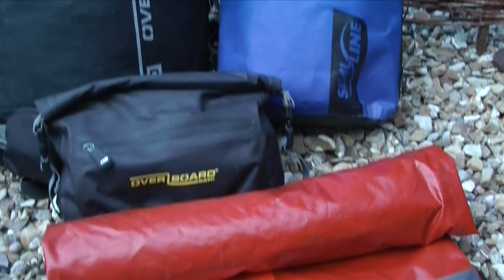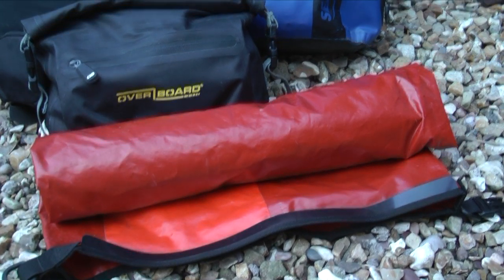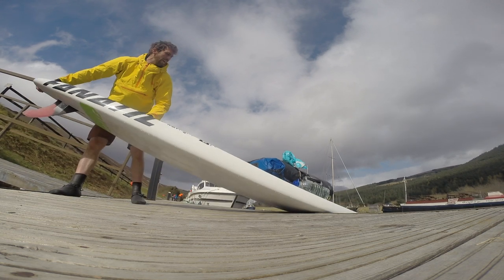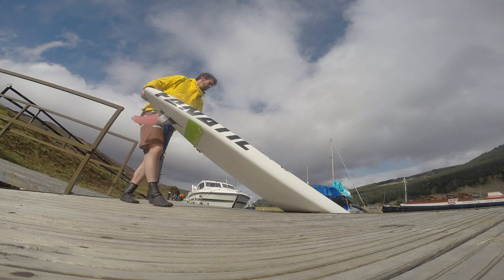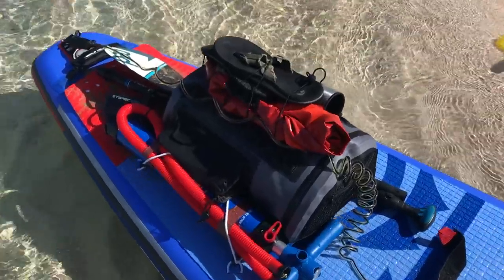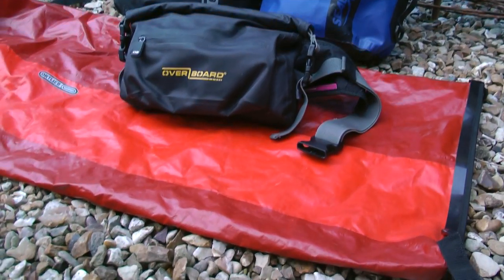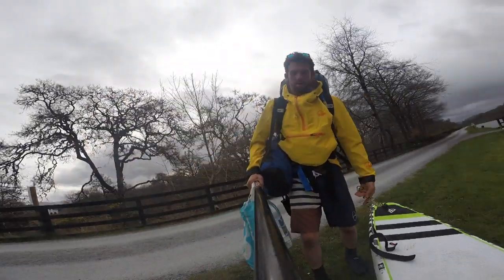I always take my Overboard waist pack. I really like this bag because the material is super soft yet durable, allowing me to pack it up and secure it once I've accessed anything in the bag. Sometimes I also have a fourth dry bag, depending on how much I need to carry and how much portaging I will be doing on my trip. I've used an Ortlieb 60 litre dry tube for this most of the time because it's durable and packs down extremely small, so I can take it as an extra bag if I need to.